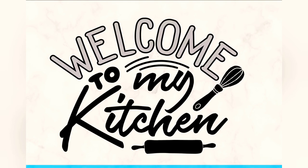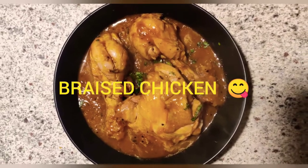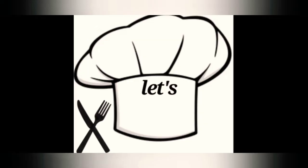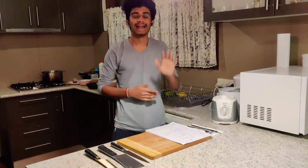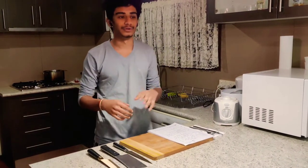Welcome to my kitchen. Today we are going to make braised chicken with the help of a cartouche.